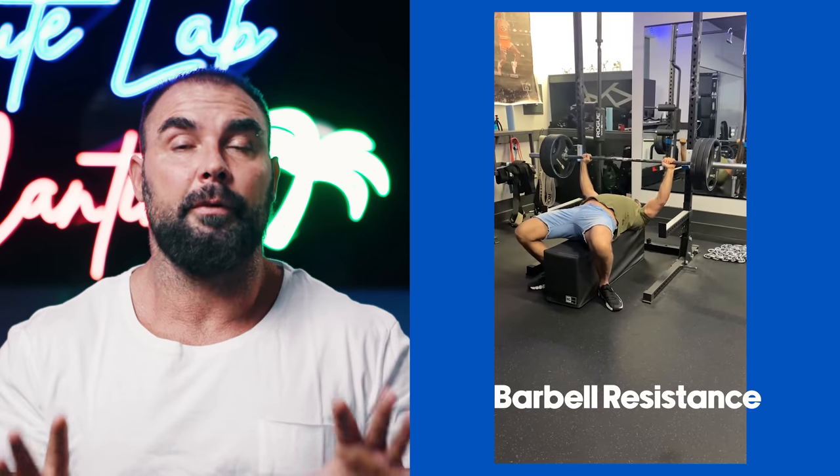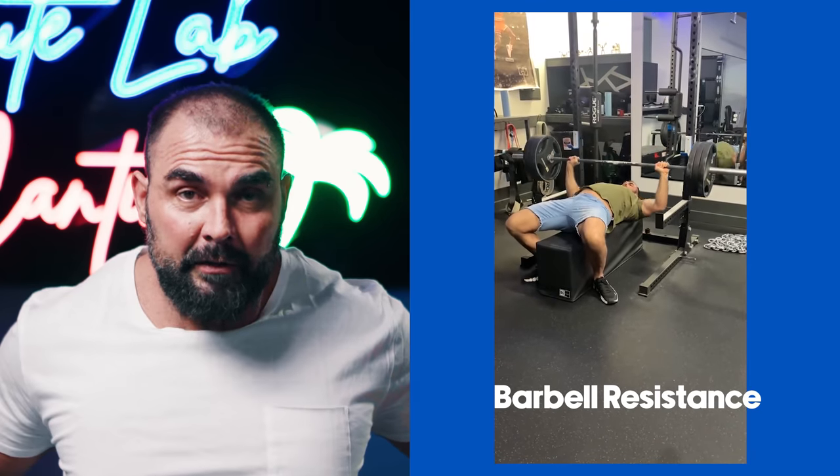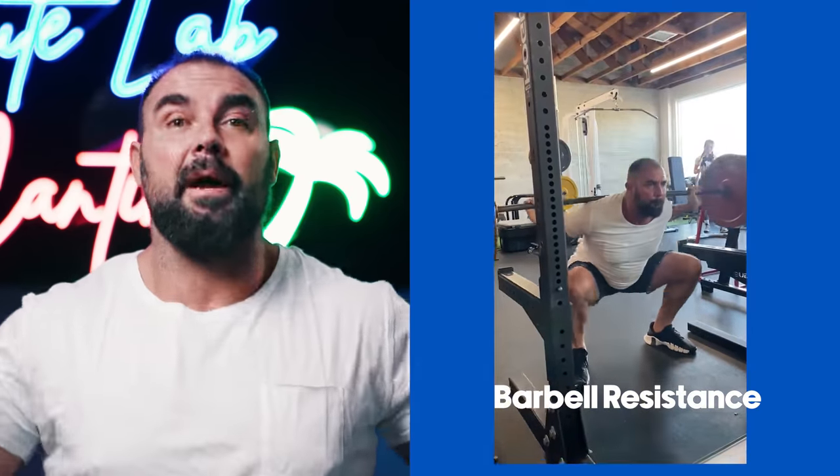Let me paint three different scenarios for you. One scenario is pure barbell training — you take a bar off the rack, lower it to your chest, press it up, or you put a bar on your back, squat down, squat back up, rack it.